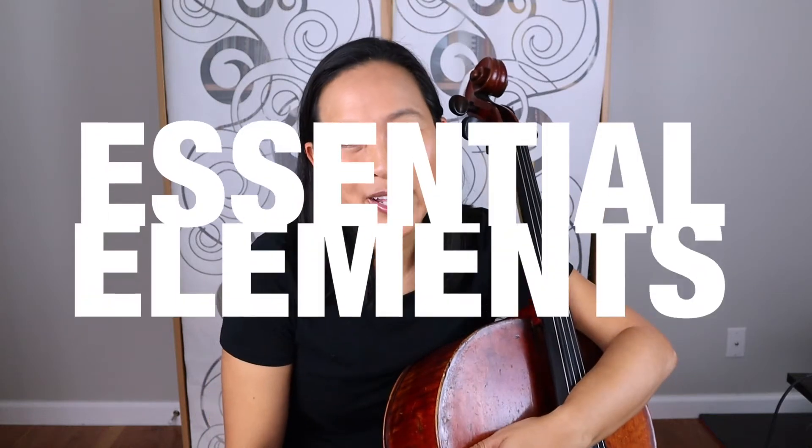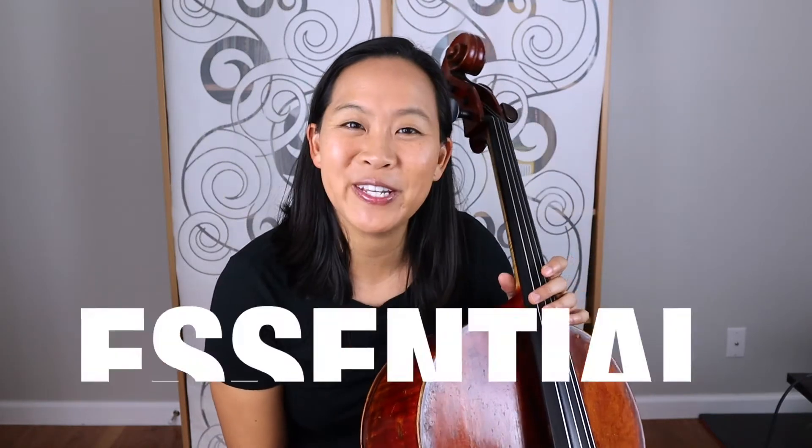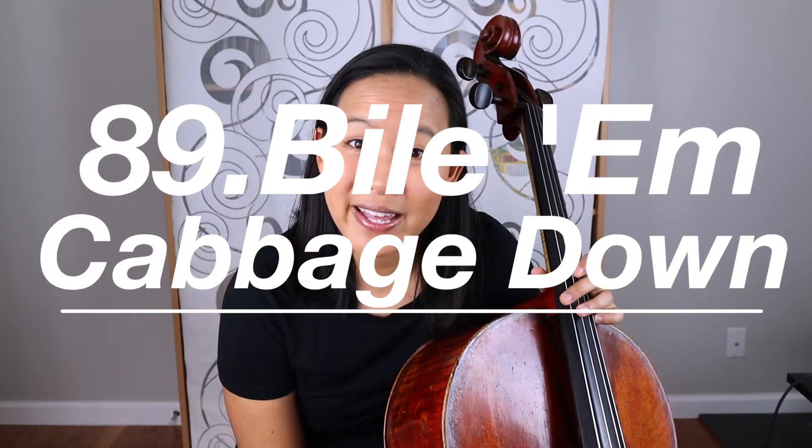Are you learning cello through Essential Elements? Then this is the video for you. Today I'll be going over number 89, which is Bile and Cabbage Down.